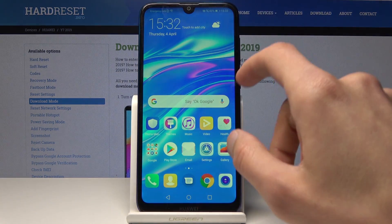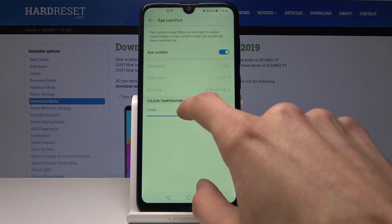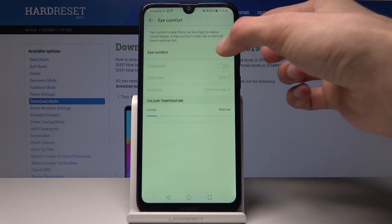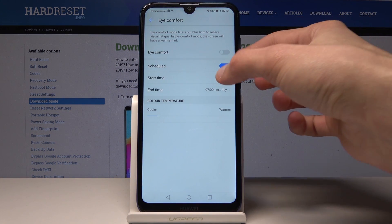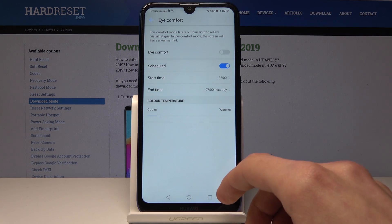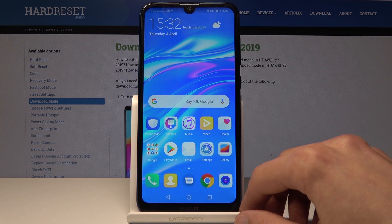By tapping it you can enable it, and you can also hold it to go into the settings and customize how strong the effect is, as you can see. You can also set a schedule for it and choose when it starts and when it ends to automatically turn on at that time.